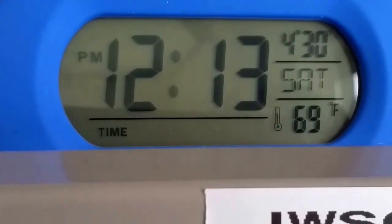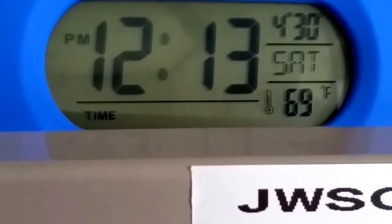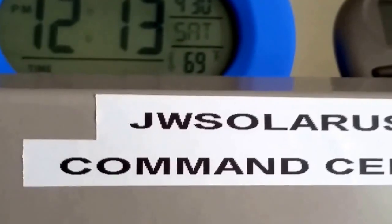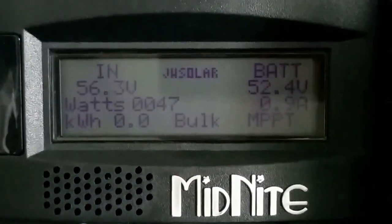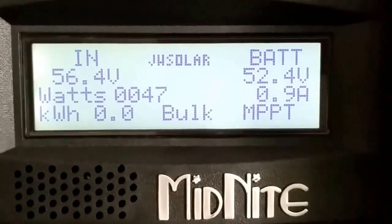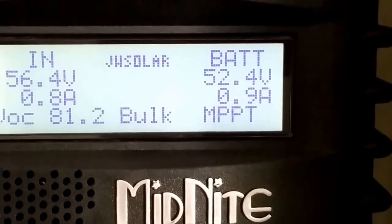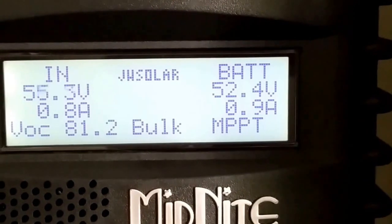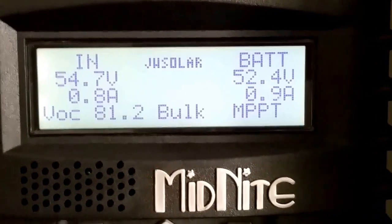The sun is in the afternoon now. They predicted it's going to be good weather, but you know, these guys are not always right. I've lost most of the day today just trying to rewire the solar panels back to the 48 volt system. The VOC is 81.2, on bulk mode — almost an amp, batteries at 52.4, and 54.7 volts coming in from the array.